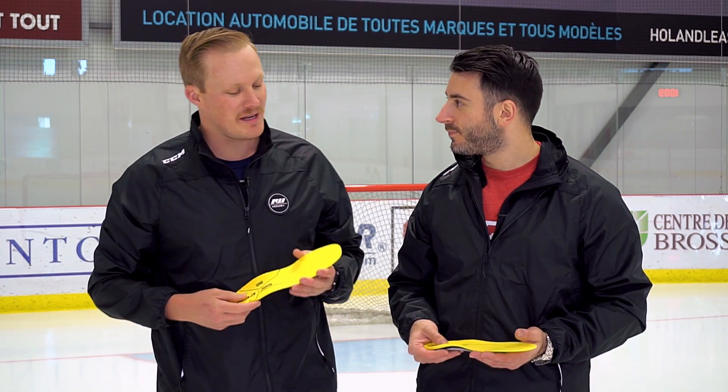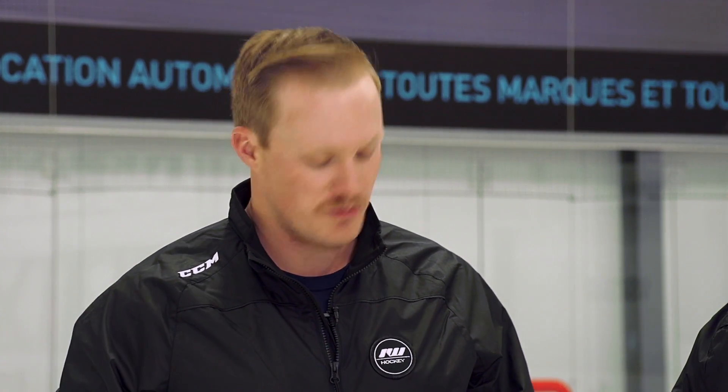Hey guys, this is Chase with Ice Warehouse. I'm here with Fred, CCM Skate Category Manager. We've got your new insoles in front of us — a big change from what we've seen in CCM Skates in the past. So what are going to be the main benefits to the new Orthomove footbed?